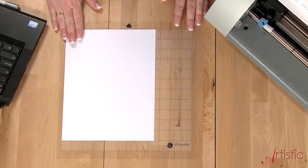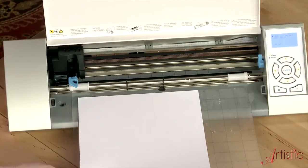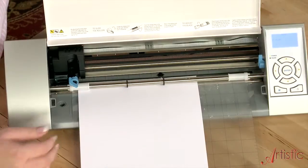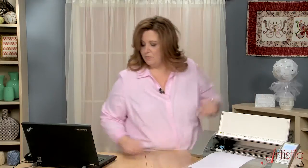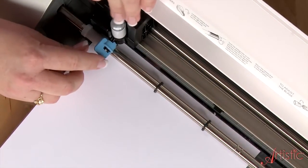I've already attached my card stock to my adhesive mat, and now we need to load it into the digital cutter. But if you recall, I said we're going to print this time — we're not going to cut. So we're going to insert a pen into where the blade normally goes.